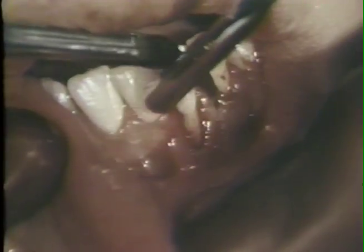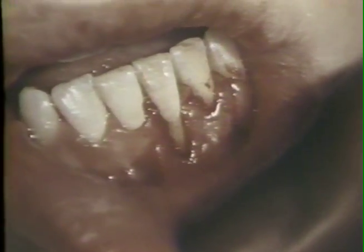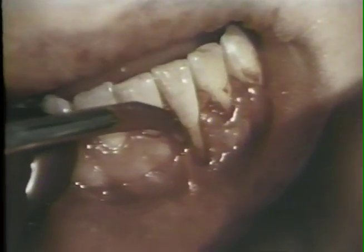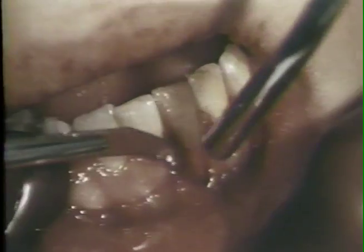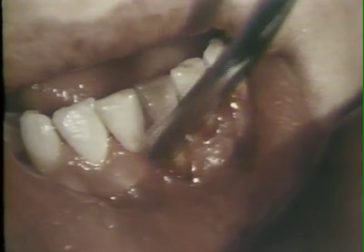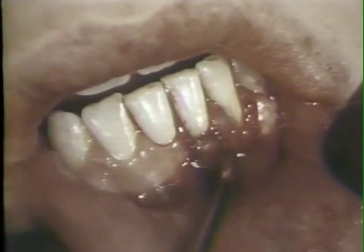The flap is immediately placed back to its original position and the mesial aspect of the cleft is inspected. The frenum attachment is excised with a barred Parker number 12B blade to avoid future frenum pull on the free gingiva. The flap is gently pulled laterally to cover the cleft. It adapts well to the surrounding tissues and can now be sutured in the new position.